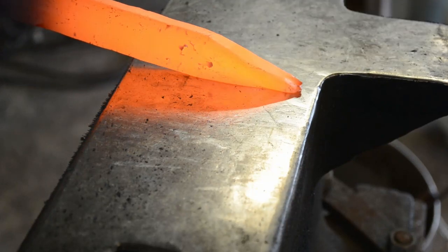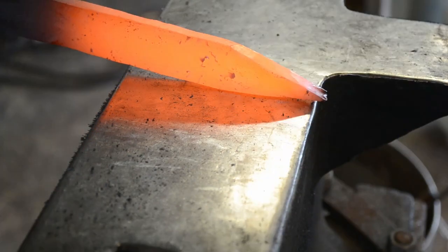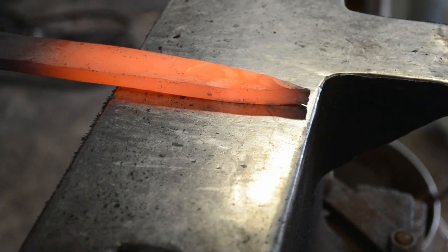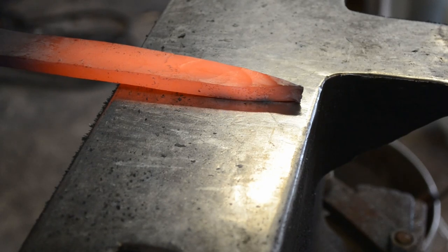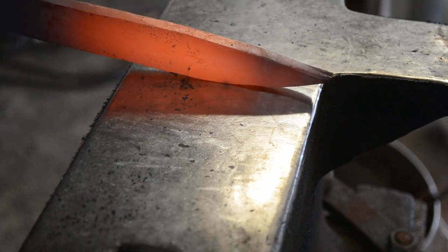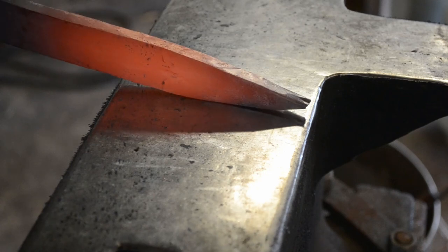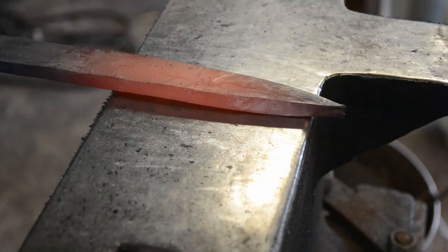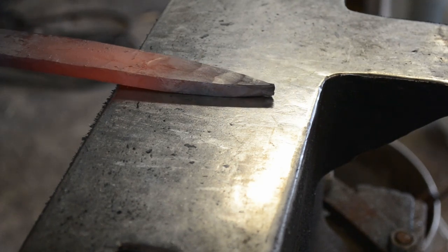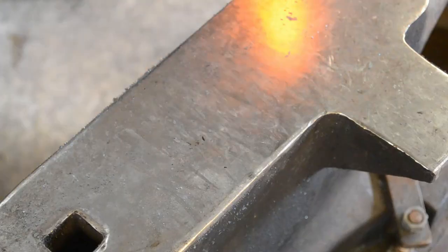Now we have the tip formed in — quite obtuse. We're actually going to push that tip back a little bit and refine that taper, because we want a nice flowing taper. This will depend on your desired profile for the dagger in the end. I tend to like a more tapered dagger. In this case it's a cutting dagger, so I do want a little bit of thickness and width to the blade, but I want to make sure I'm still getting a nice sharp point.